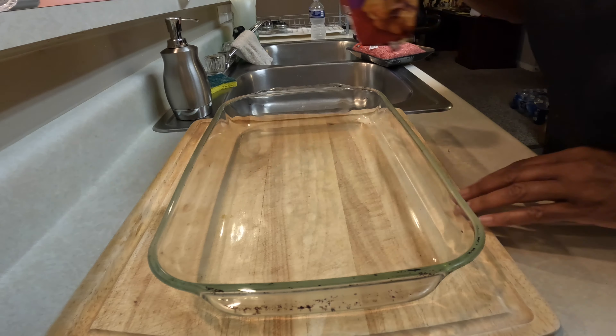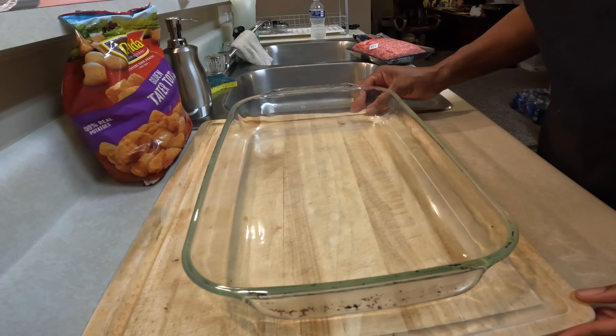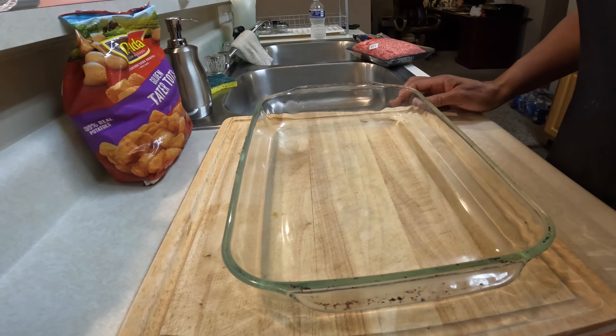So let's get ready to get into it — we're cooking in the kitchen tonight! Tonight's dinner is going to be tater tot casserole. Simple, easy, and good. We also got a green salad and some garlic nuts on the side. Let me get my apron.